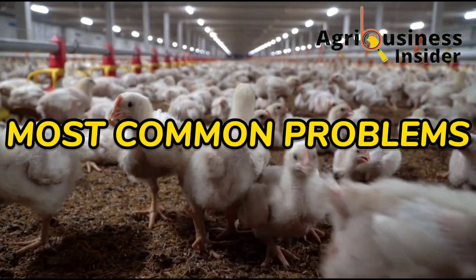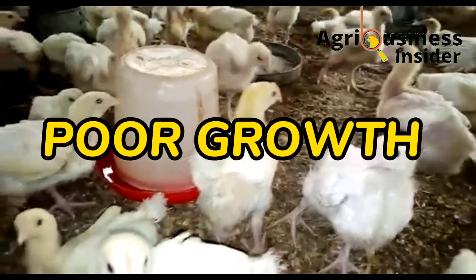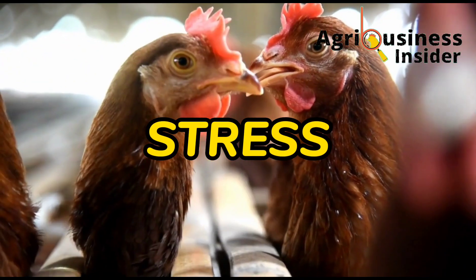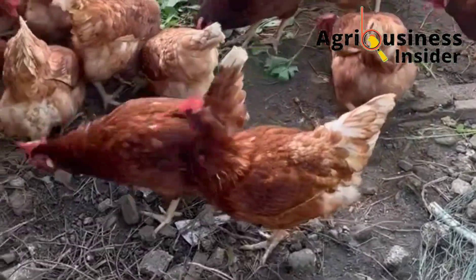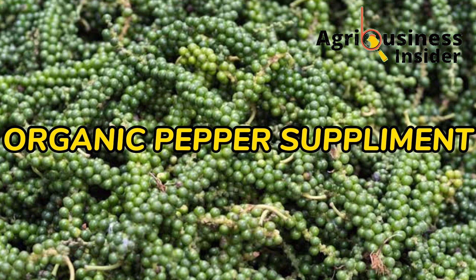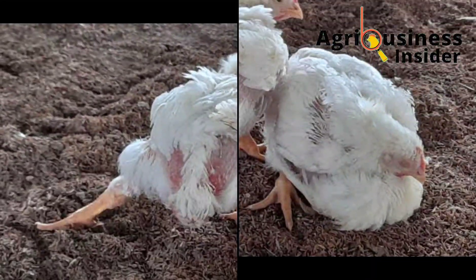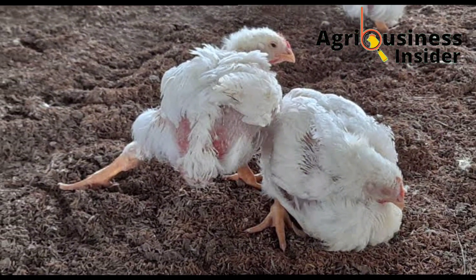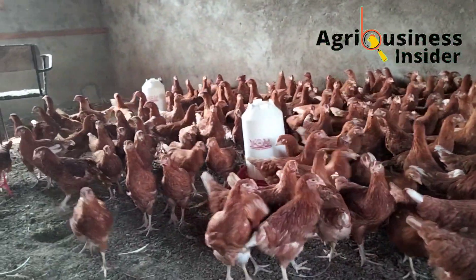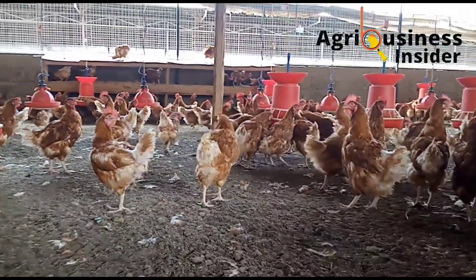Setting that aside, let us talk about the most common problems that face poultry farmers. One of them is diseases, poor growth where broilers are not gaining weight appropriately, and also stress — especially heat stress. In this video I want to connect the two of them and share an organic pepper supplement you can add to chicken feed to eliminate these diseases, help your broilers gain weight faster, and eliminate the negative effects of heat stress, among many other benefits.